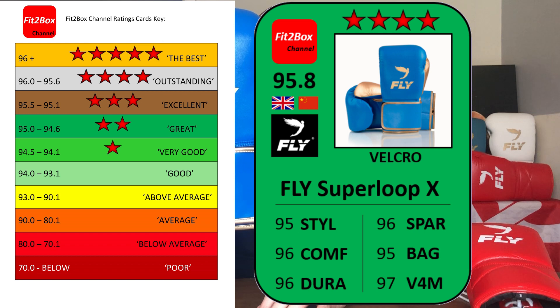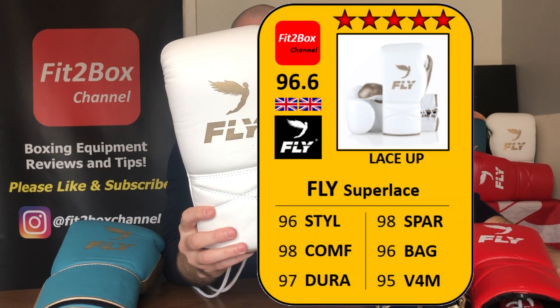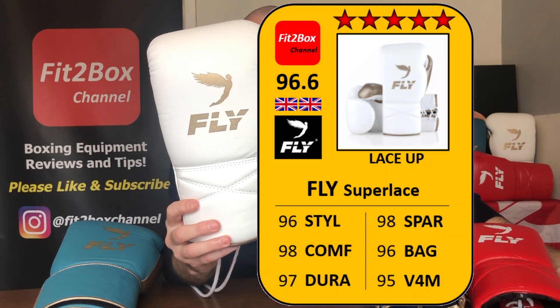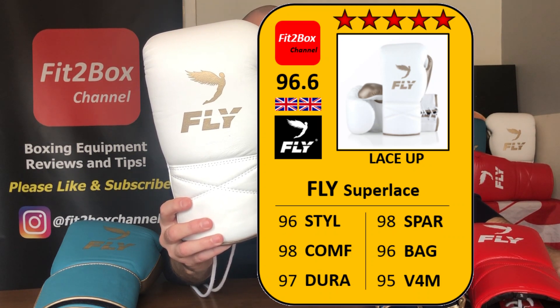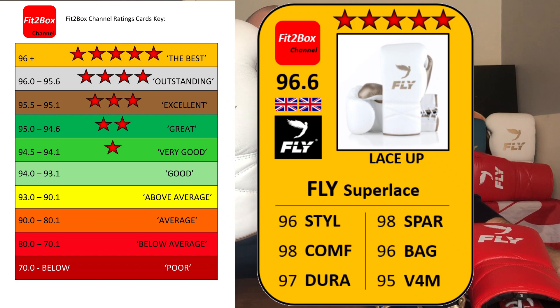The leather is 5-star — the best. The synthetic leather X-Line is 4-star — outstanding. Now the lace version for the leather: style has gone up slightly by one point. Style: 96. Comfort: 98. Durability: 97. Sparring: 98. Bag: 96. Value for money: 95, at £345. Again slightly up — the new colours push the total to 96.6. It still retains its 5-star Fit2Box rating, classified as the best.